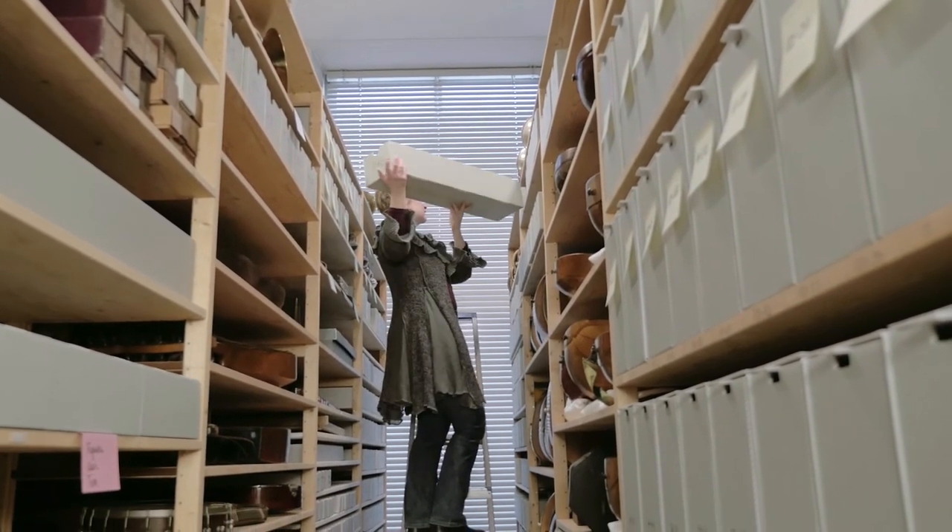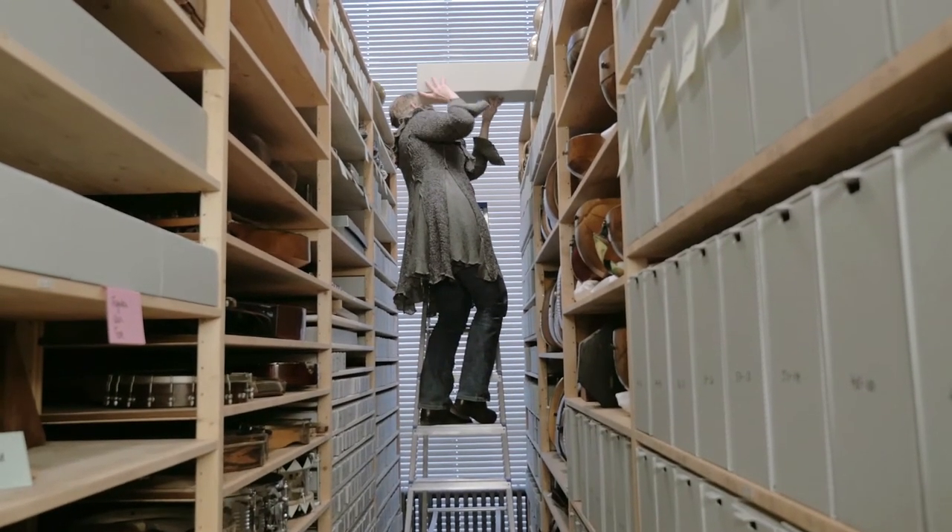It was a very moving experience to witness the horn player play these horns for the first time in such a long time. You imagine who was the last person to play the horns and what happened to them.